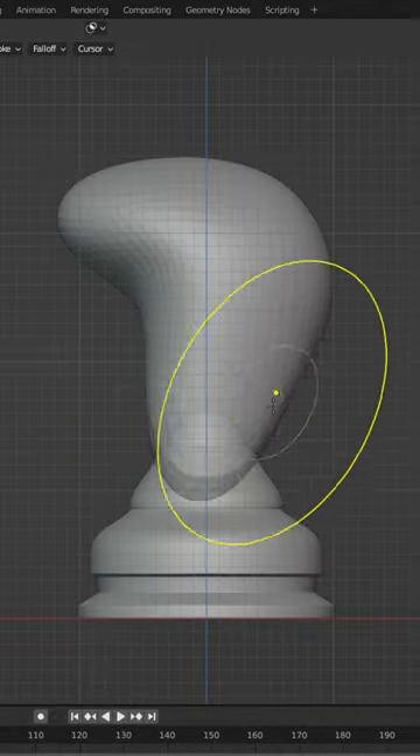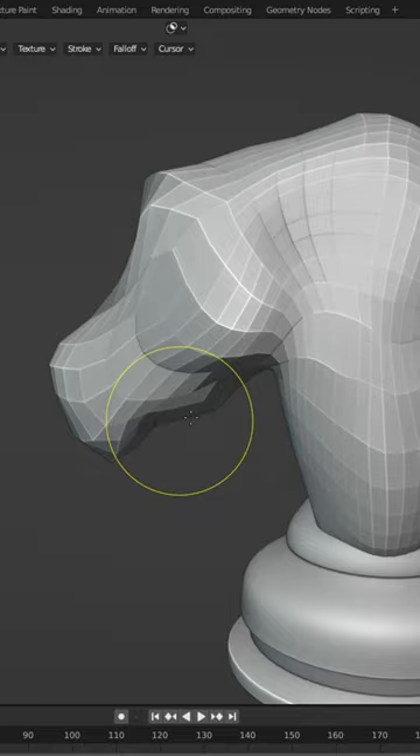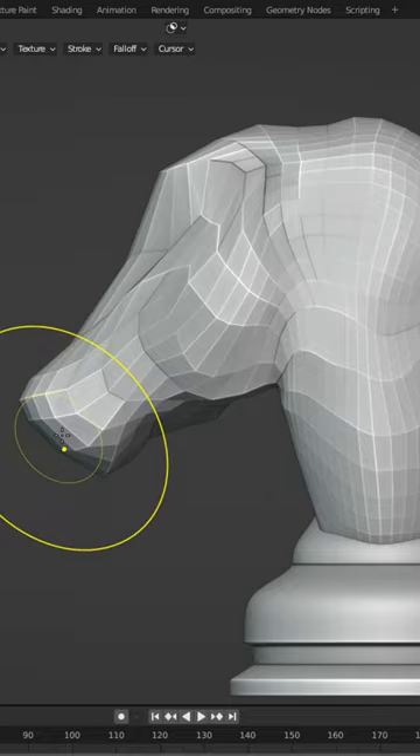We're gonna start with the sphere, grab the snake hook brush and form the base shape for the head. At this point we need to keep the mesh as low as possible. It doesn't matter if it looks messy in the moment. Pull out the ears and make some adjustments for the head.